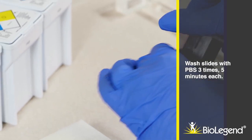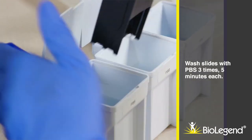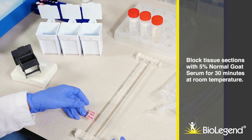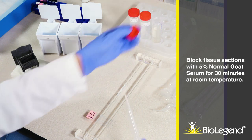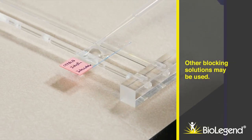Wash slides with PBS three times, 5 minutes each. Block tissue sections with 5% normal goat serum for 30 minutes at room temperature. Other blocking solutions may be used.